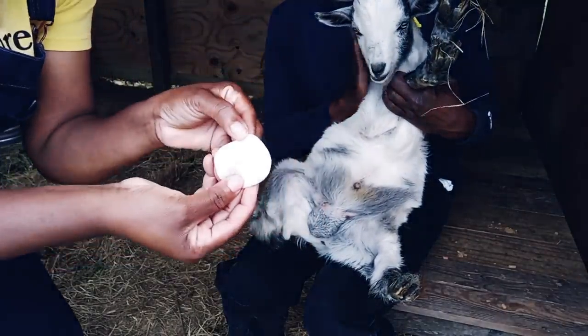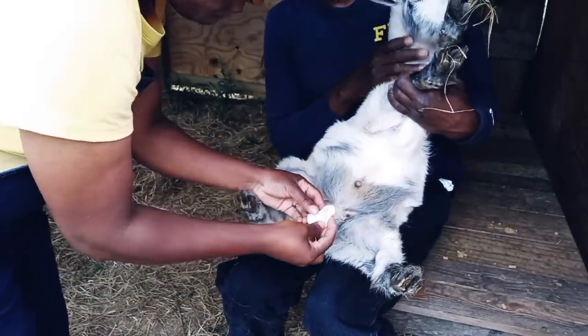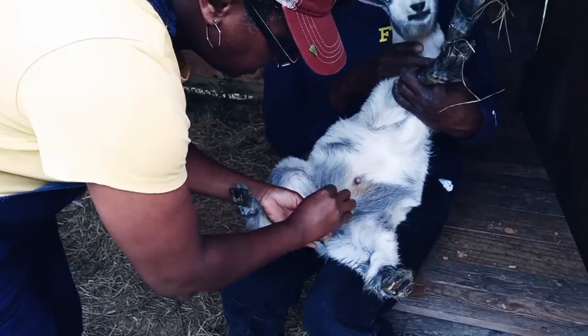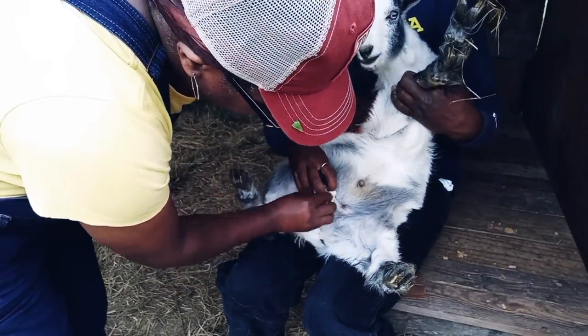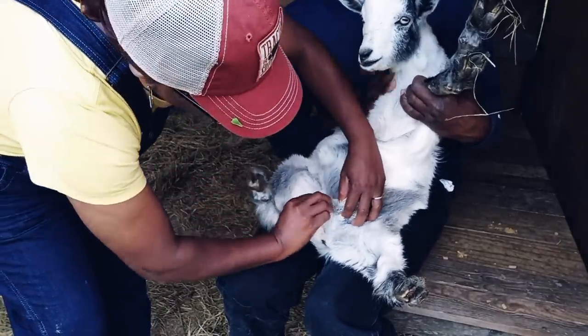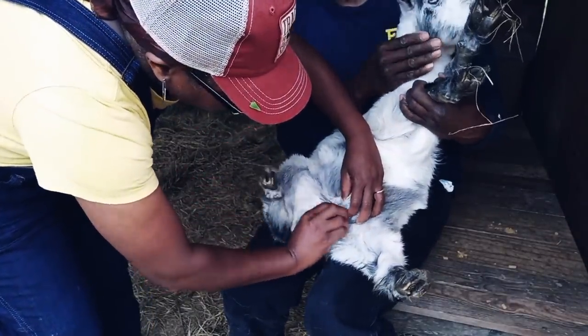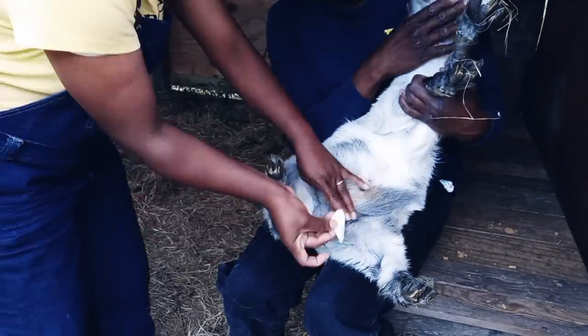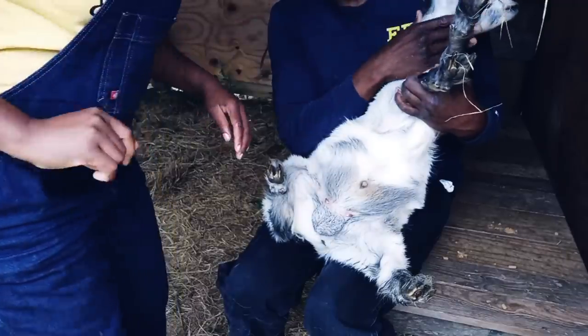It's not really dirty as you can see, but I'm going to go over it one more time because I just want to make sure it's nice and clean — no infection, no dirt, nothing that can cause an infection in the area.